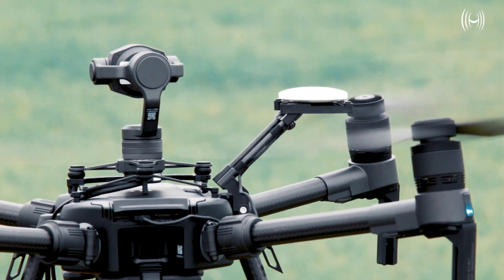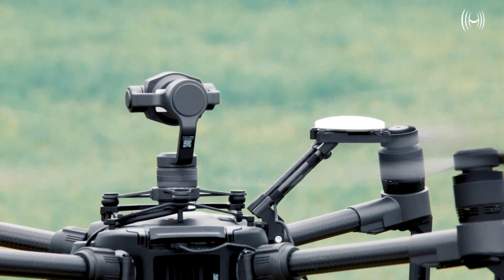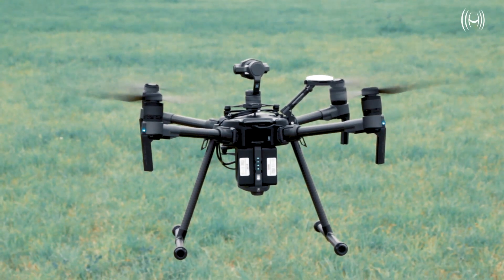Make no mistake, the M200 series V2 drones are still an incredibly reliable option. Another really interesting feature of the M300 RTK is its ability to perform an emergency three-propeller landing. We have a video on this — the link is in the description.